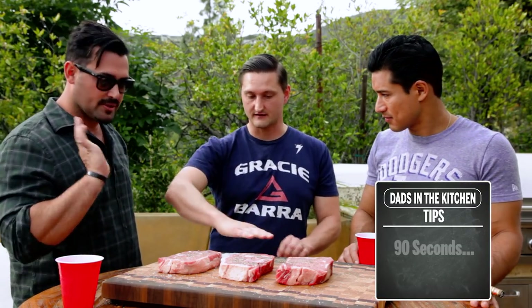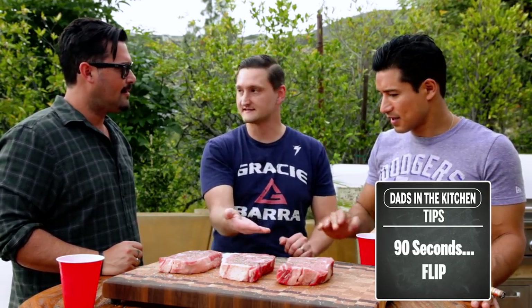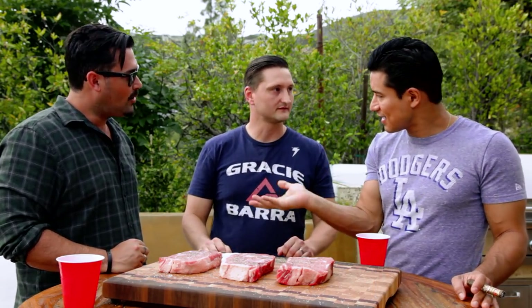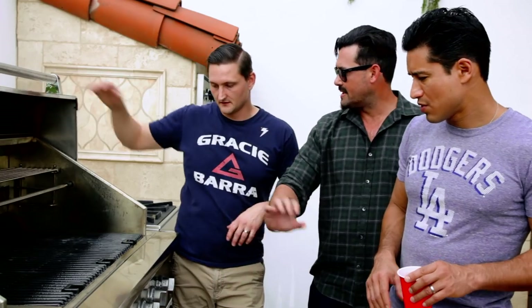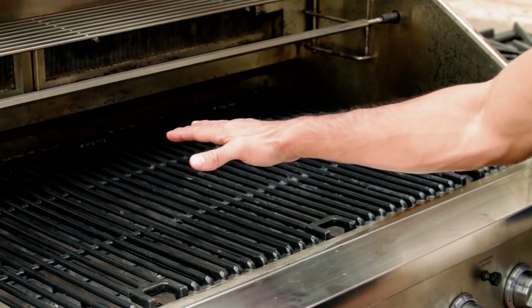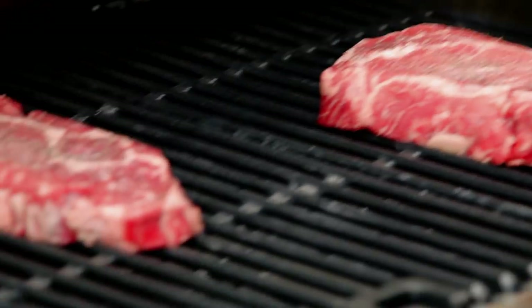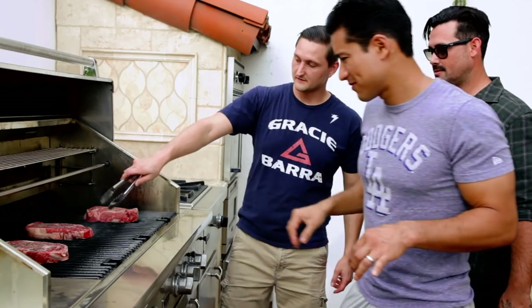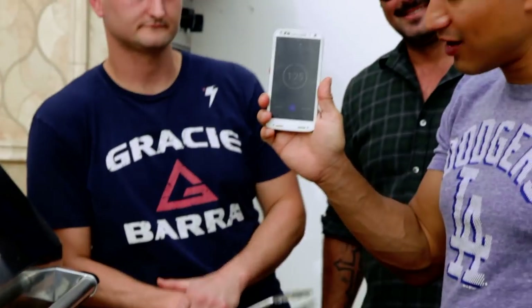Take it over to the grill and put it on — no butter, oil, or anything on the grill. For 90 seconds you put it on. 90 seconds later you turn it 45 degrees. 90 seconds later you flip it over. 90 seconds later you turn it 45 degrees again, so you get a little diamond pattern. 90, 90, 90. We want to pull them off when they're about 128°F, which gives you medium rare after resting. Now we get a little timer going.